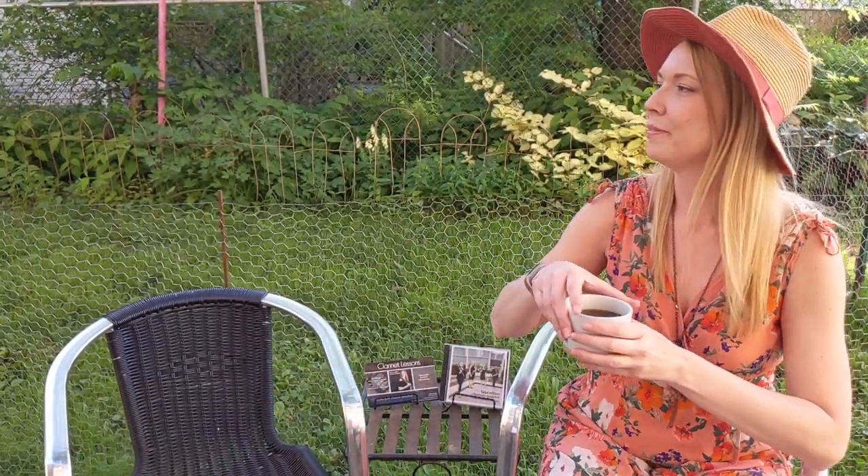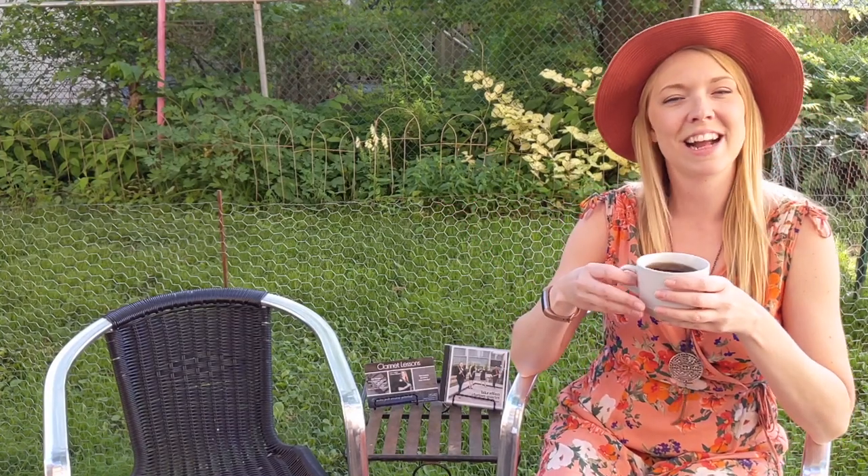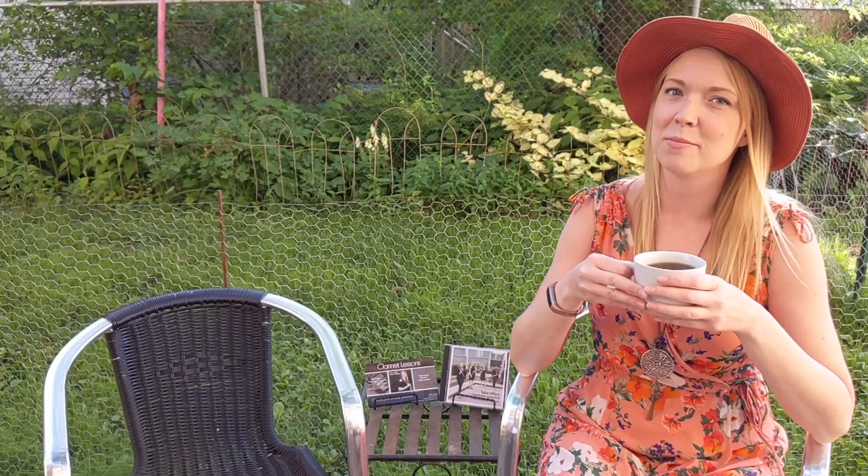Hi everyone, my name is Callie. Where'd my coffee go? There it is. Good morning everyone and happy Saturday. My name is Callie and this is the next episode of Clarinets, Cats and Coffee.